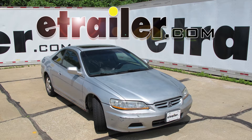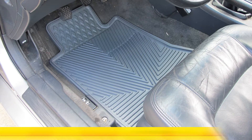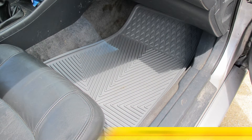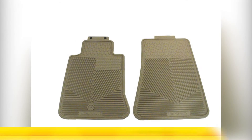Today on our 2001 Honda Accord we're going to be showing you the Highland semi-custom fit floor mats in gray, part number 45030. These mats are also available in black, part number 46030, and tan, part number 44030.